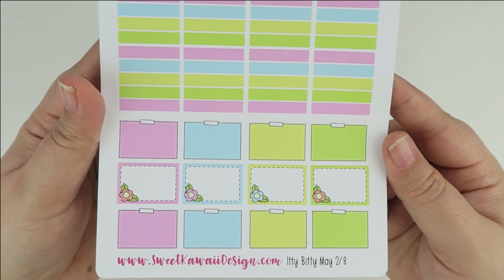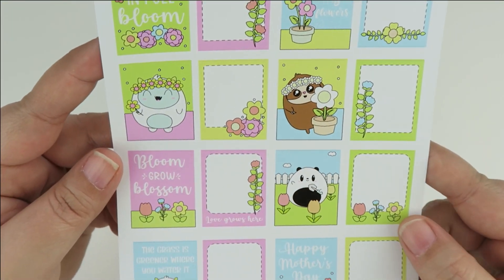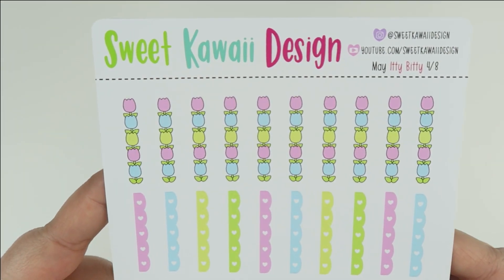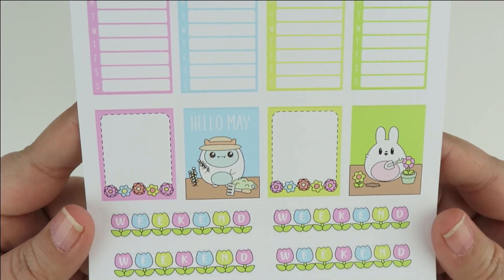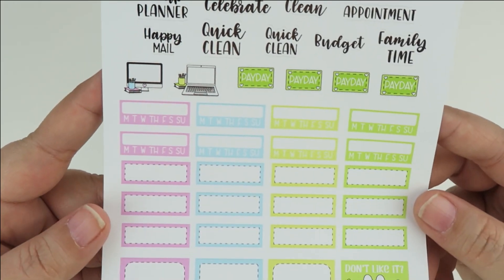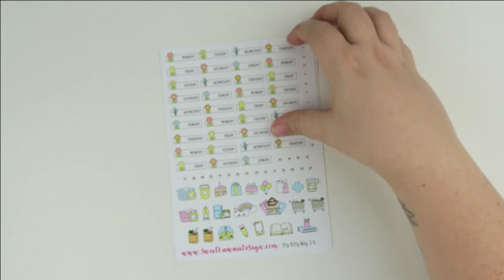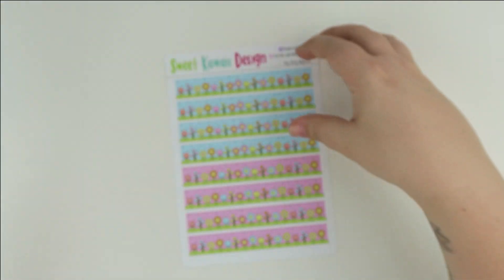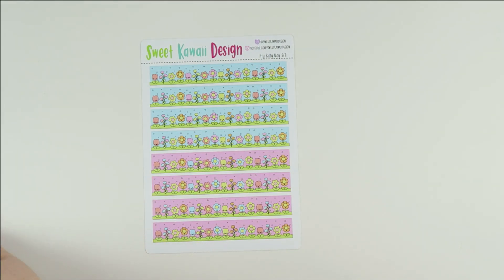You have all of your headers and half boxes, all of the full boxes with the same decorative stickers just laid out differently within the kit, your checklists, blank schedule, full boxes, weekend banners, the rest of your typography, blank habit and quarter boxes, the rest of the full boxes, your date covers, your icons, and then your bottom washi.